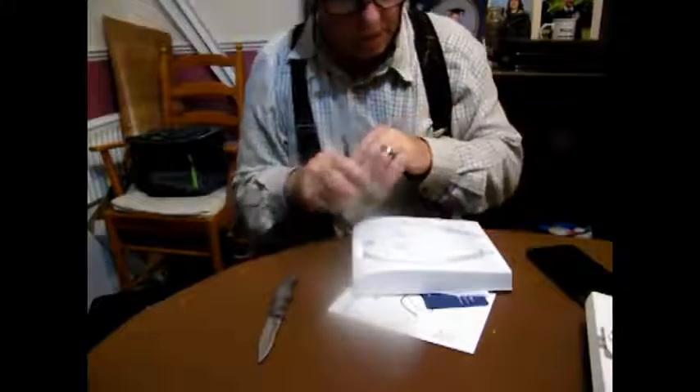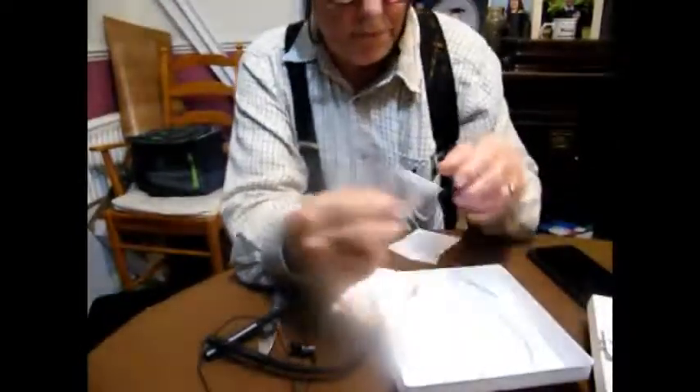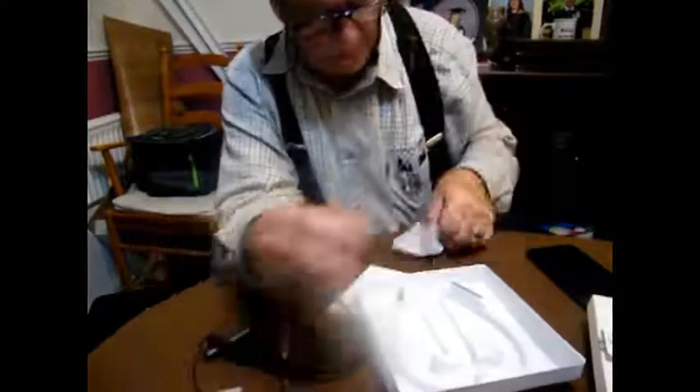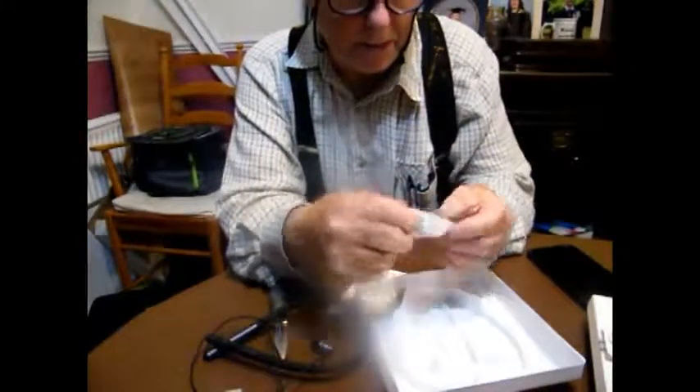Let's see what else is in here. In the box you've got a bag with different sized rubber bits for the ends, and also a charging cable which is a USB micro-B cable by the looks of it.